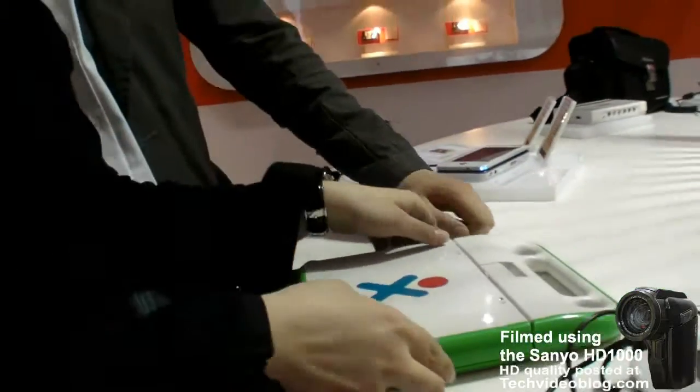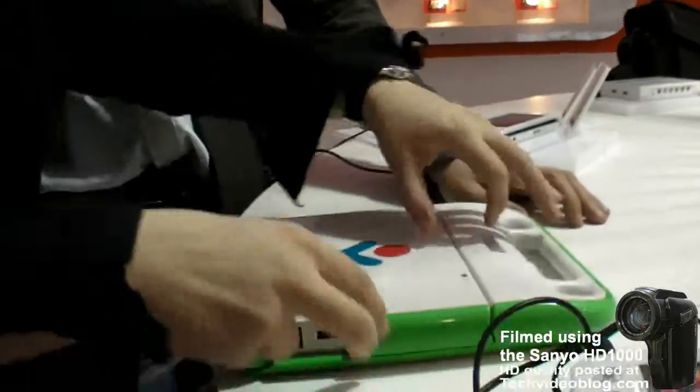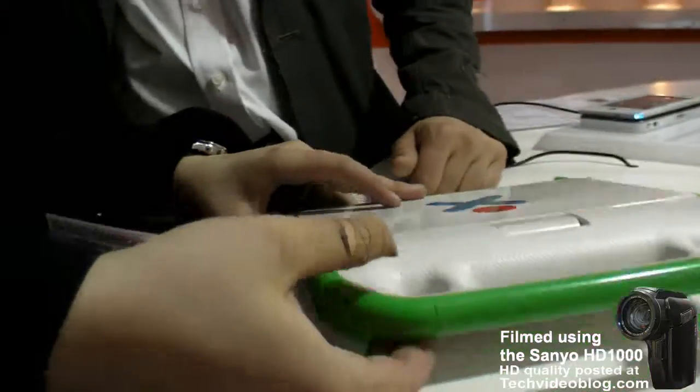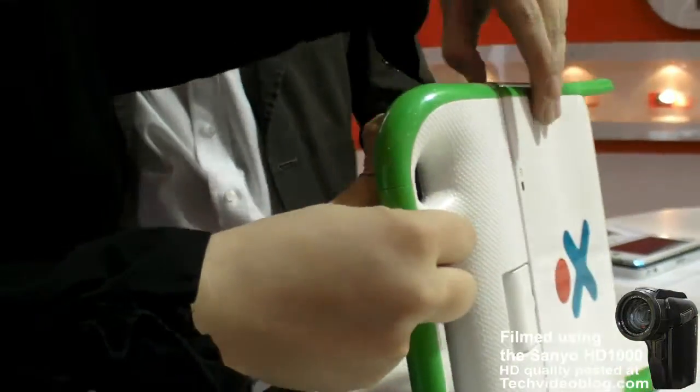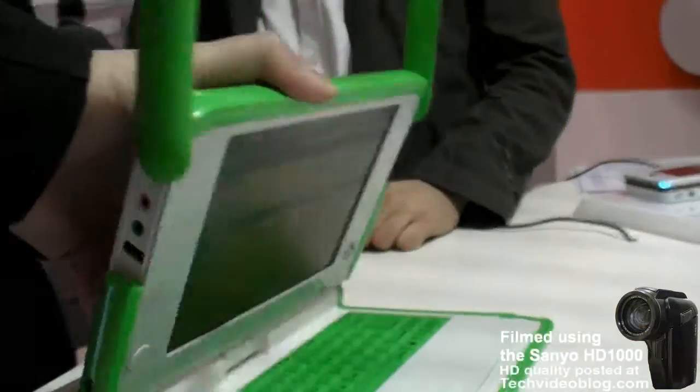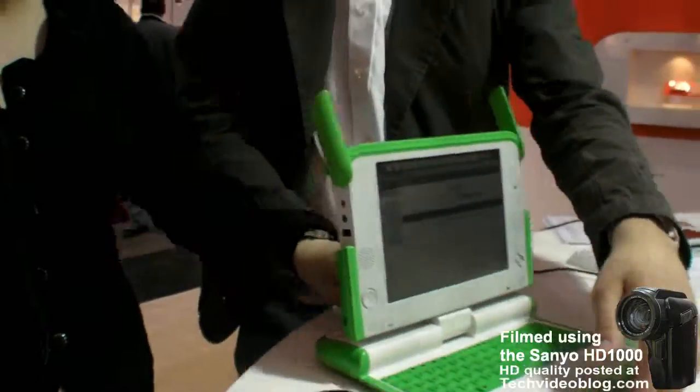I saw it before. Okay, and now, something like this. Maybe you're gonna be slow. Slowing down again. Well, I don't wanna, you know, just crush it. Because then some poor children in the third world wouldn't be able to have Google.